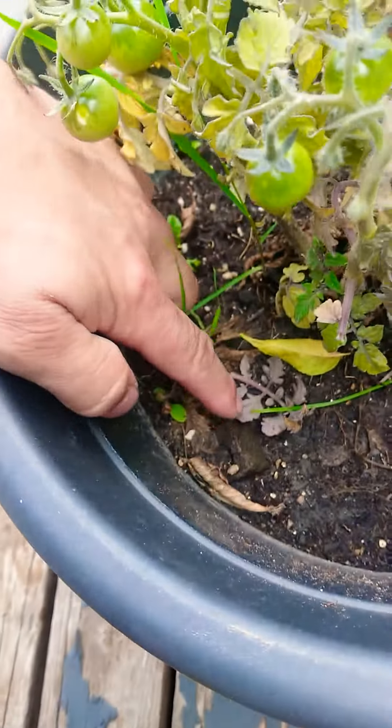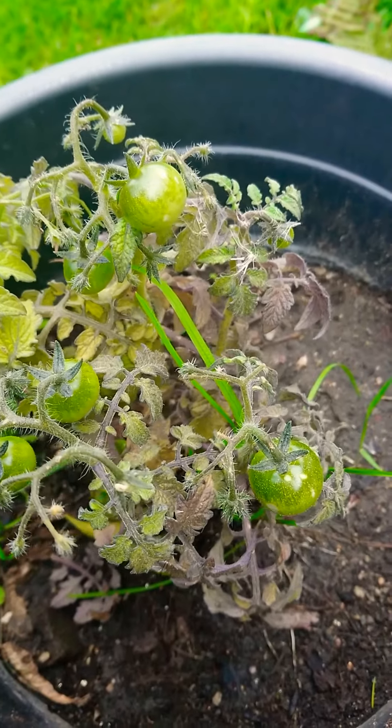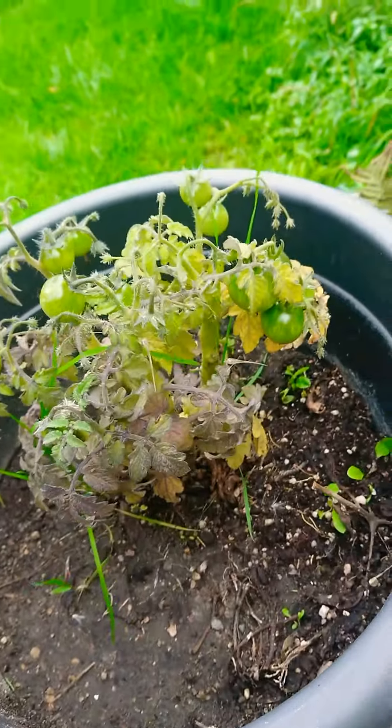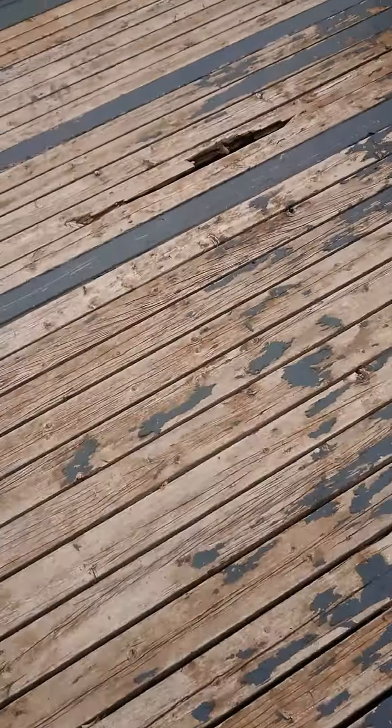What we did is we took some old egg cartons, crumpled them up, and put the egg shells in the dirt — in the soil. It's supposed to be good for the soil and makes the tomatoes taste good, or so they say. So yeah, we did that.